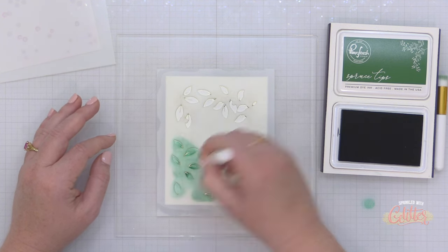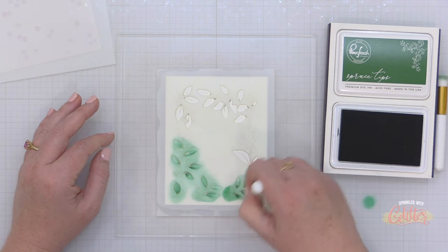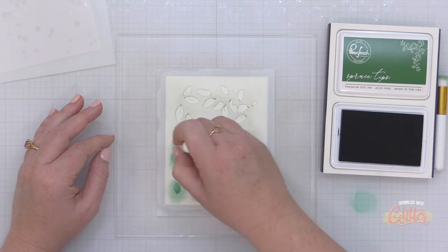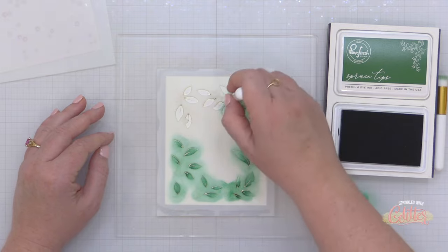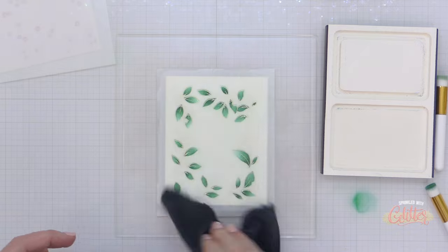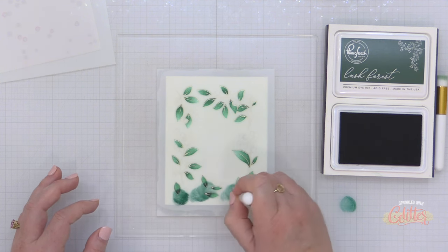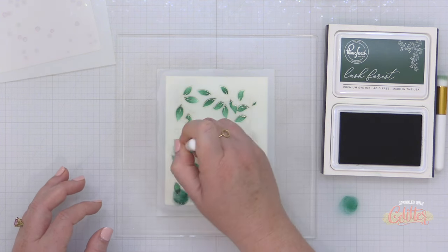I'm going to go through the same process with another set of these foiled images — the winter berries frame. This time I'm starting with spruce tips for the entirety of the leaves, blending a little heavier at the base and fading it out. Once I get spruce tips over the entire leaf surface, I'm going to wipe my stencil down and bring in lush forest. This lush forest is gorgeous and such an intense color, and I love the depth it adds at the base of these leaves.